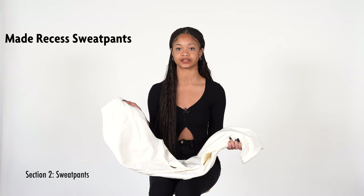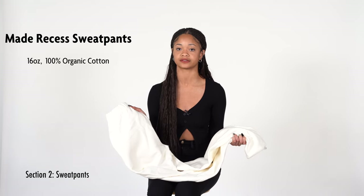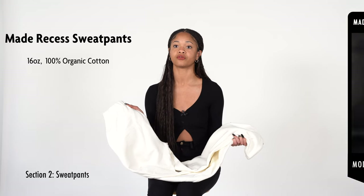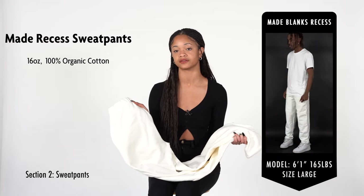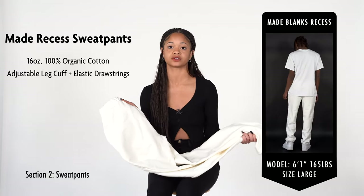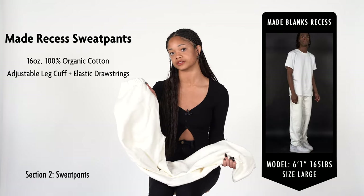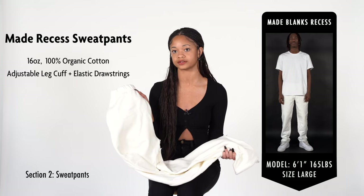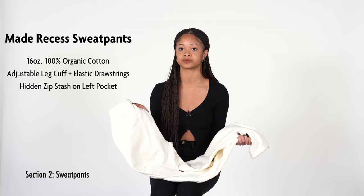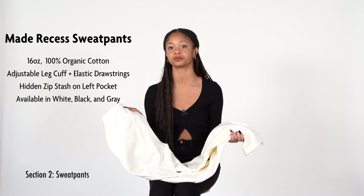Now we're going to look at the Recess Sweat Pants. These sweats are made from 16-ounce 100% organic cotton, making them thick and durable with a soft feel perfect for colder weather up to 50 degrees. The overall fit is more baggy and rigid, imitating the look of denim or khaki. These pants feature an adjustable cuff at the leg with an elastic drawcord, allowing the legs to be worn baggy or cuffed. The waist is ribbed with adjustable drawcords on the inside. The pockets are considerably deep and feature a hidden zip stash pocket inside the left pocket. Available in gray and black, wholesale pricing starts at $25.